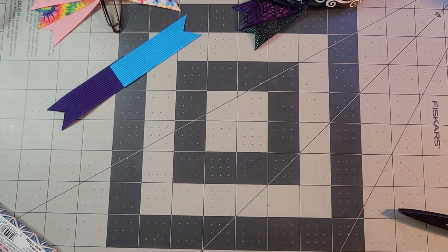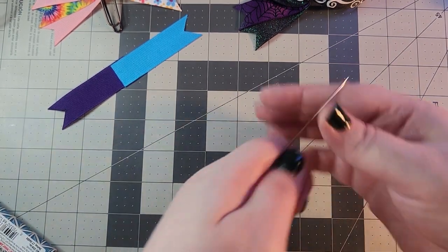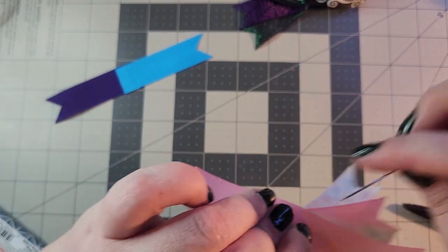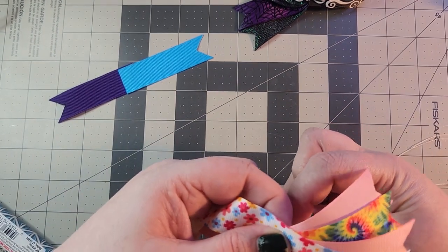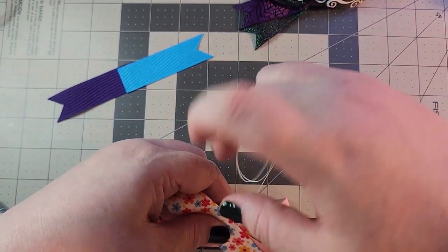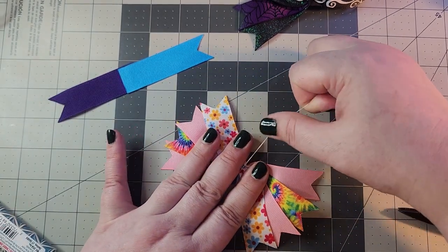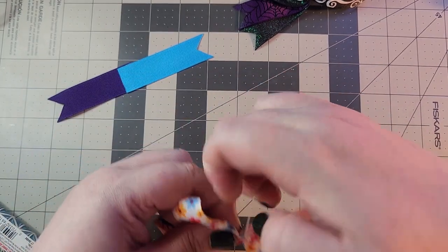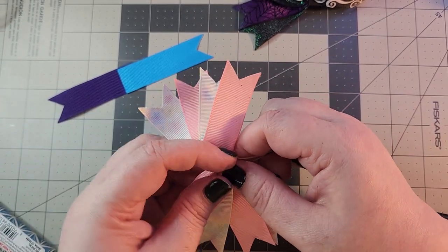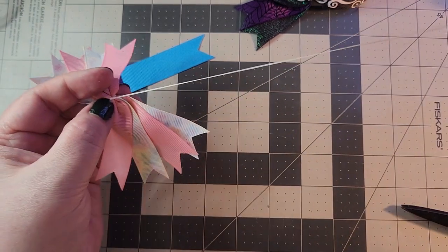Let me quickly knot my thread. We are going to do the same thing that we did with the other one. If you don't want to sew with the clip on, you can always pull it off — it is possible to do this without the clip; the clip is just an extra helping hand. Wrap it around the center and pull tight, wrapping a couple more times until you have a nice snug cinch.